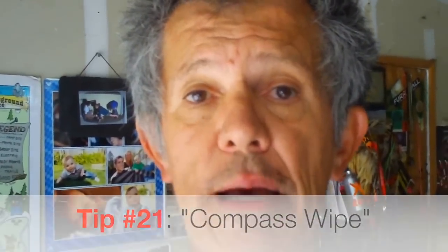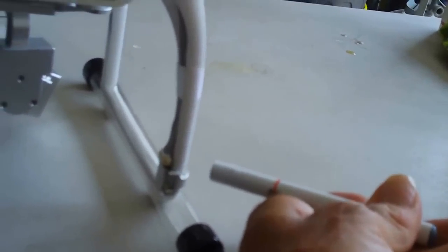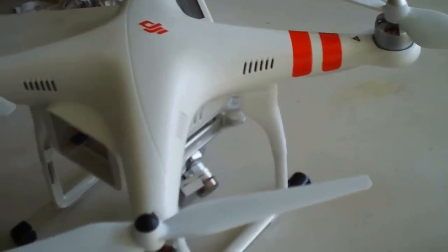If you try three or four times and still cannot get the compass to calibrate, you may have to do an advanced compass calibration — I call it a compass wipe. Take any small magnet, go down to the compass on the leg of the Phantom, and run the magnet over the surface of the compass — once on the front, once on the back, just swirl it around. After that, go back, flick your switch six times, turn your Phantom around flat, then nose down, go around in a circle, recalibrate it again — and you should be good to go.